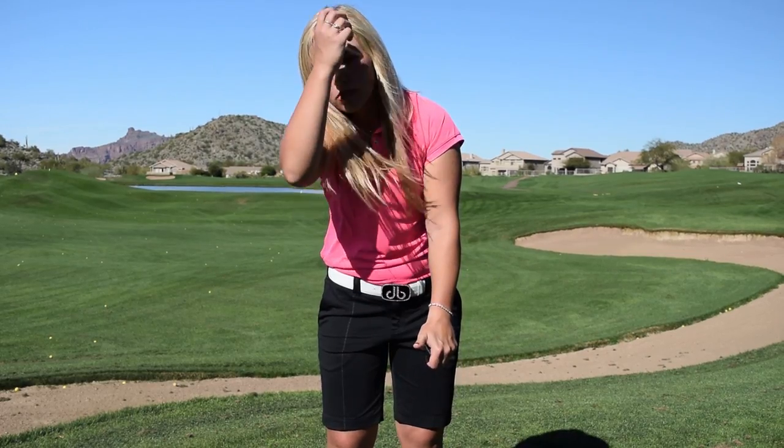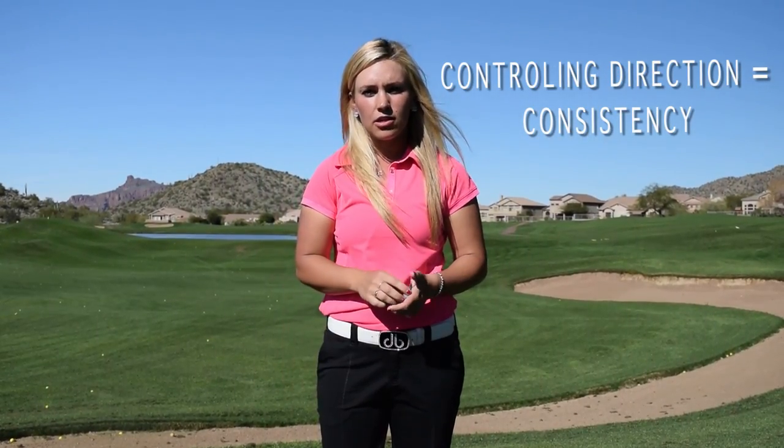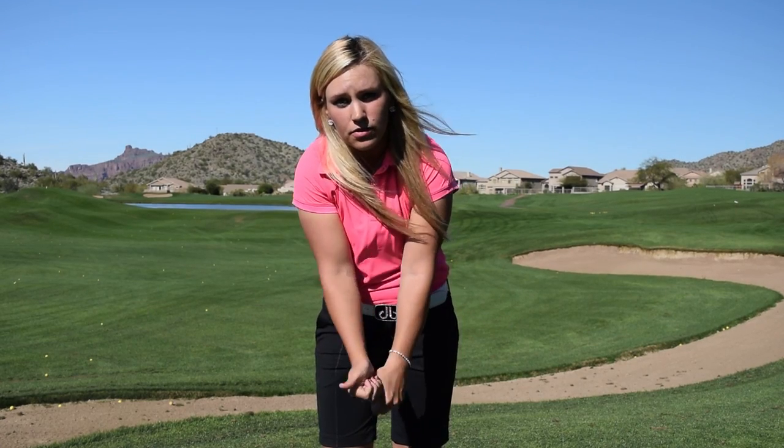The more you're able to control the direction that the ball goes, the more consistent you're going to be with your game. If you stand over a ball and you know you want to hit it to the left, and you can feel in your hands what you have to do to make the club face turn over and hit it to the left, you're going to be more confident, and ultimately you're going to shoot lower scores.